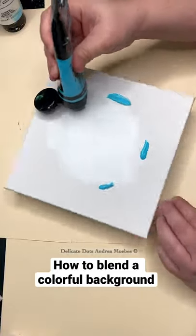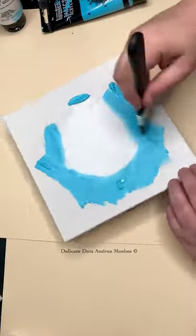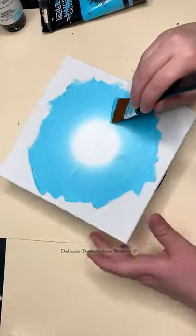Here's a fun and easy way to blend a background for a mandala. I placed this canvas on a lazy Susan so I can just spin it around as I'm blending the colors. I added the blue and I'm slowly blending it into the white.